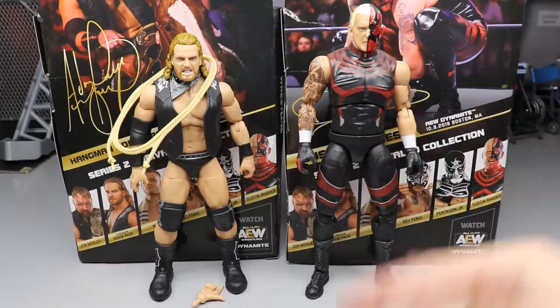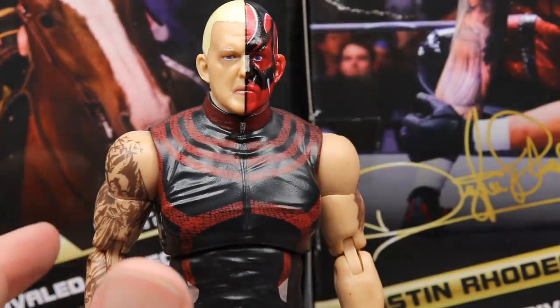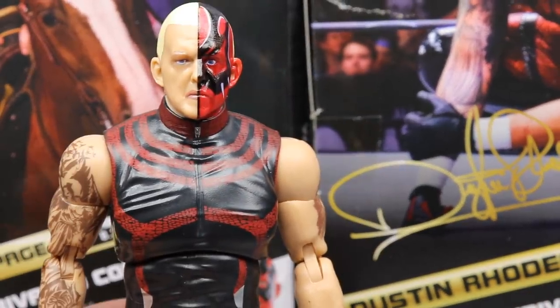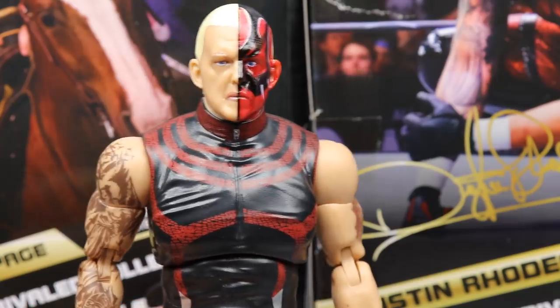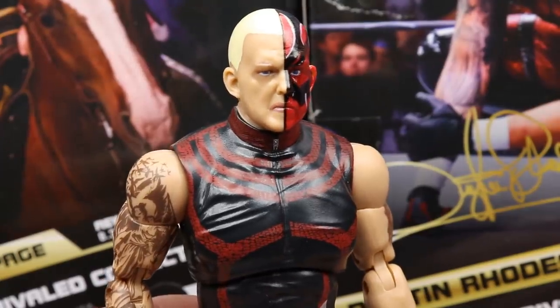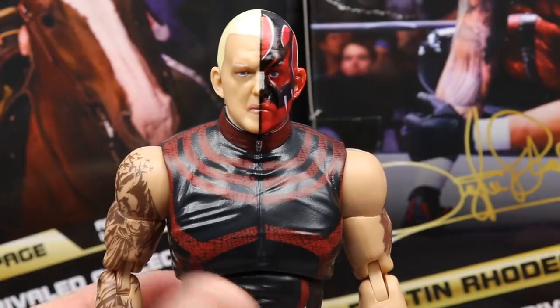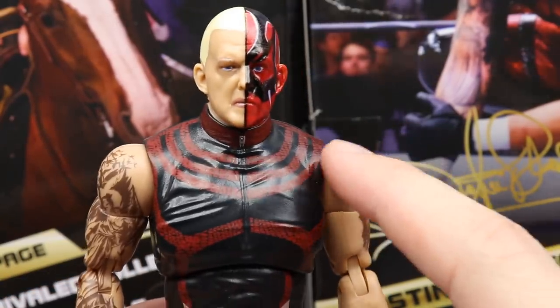Getting into Dustin Rhodes — this head sculpt is pretty much the same as the one we got on his Blood Brothers two-pack from Ringside, the Cody Rhodes/Dustin Rhodes Blood Brothers set. It's essentially the same head sculpt, just repainted without the blood. I like the head sculpt; the likeness is there. I think they did a good job on the face paint.